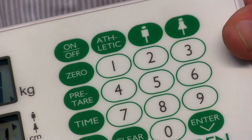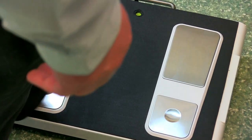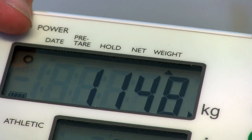Then press the gender button, input the user's height in centimetres, press enter and then enter the user's age. The user can then step on the scale. They must step on with bare feet so that the scale can provide the most accurate readings.